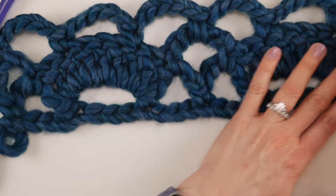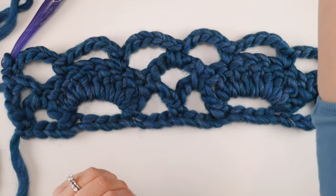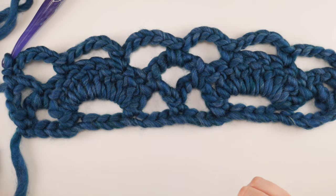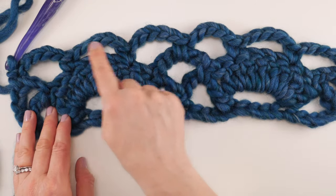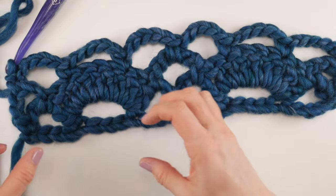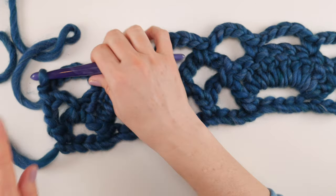Keep going and repeat rows two and three over and over until your scarf is as long as you'd like. I'm going to take you through row two one more time because the scarf looks slightly different at this stage — same six loops, but they look a bit different. You can watch along or skip ahead to the end.